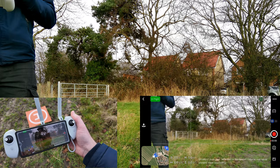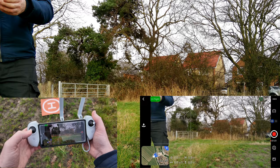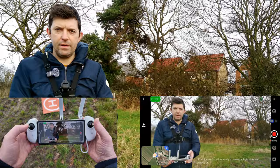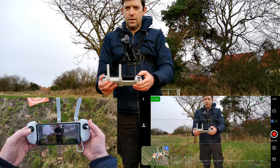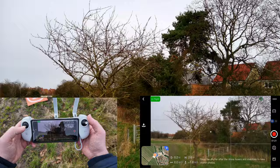Now, flight controls. This left control will move the drone up if I push up, and down by pushing down. The more you press it the further the drone goes. If I go ahead and pull it all the way up, the drone will go up fast.